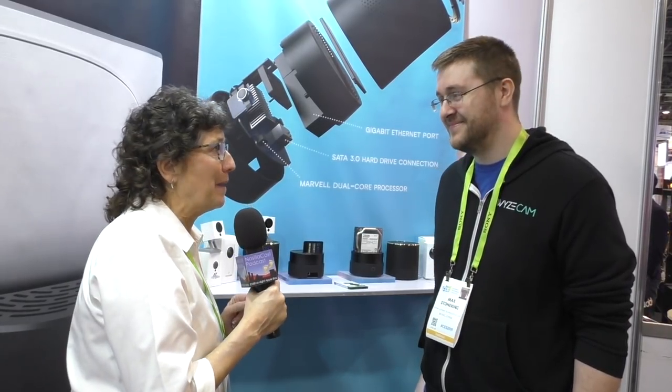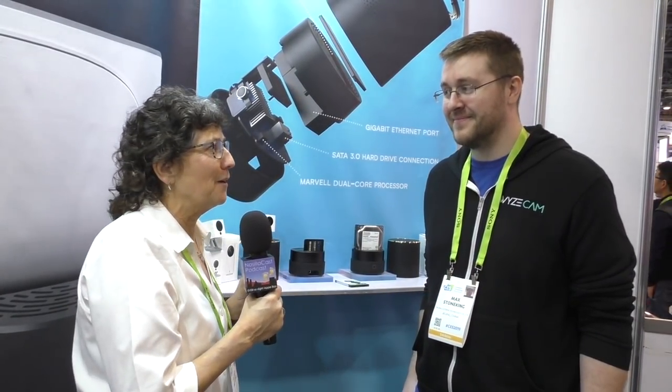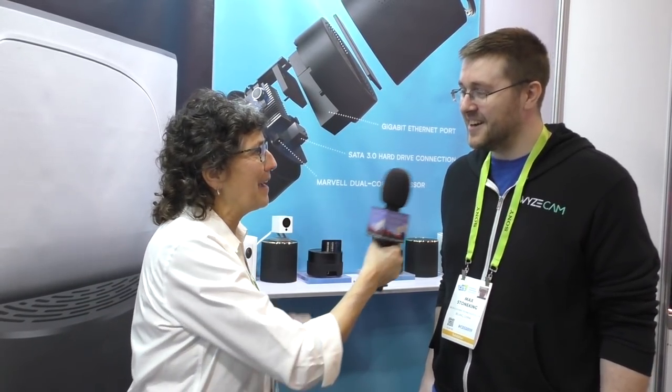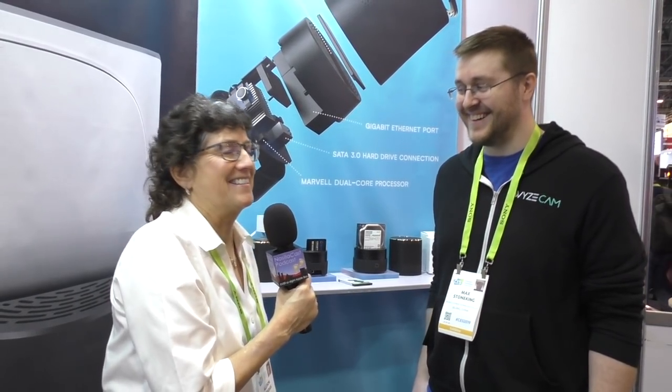I'm a big fan of the Wyze cam — I've sprinkled them all over my house. There's a gentleman at Wyze who actually has a post-it note on his computer because of one question I keep nagging him about, and I managed to find him here at CES. His name is Matt Stoneking. How are you doing today, Matt? I'm great. He says, 'Yeah, you're famous with us.'